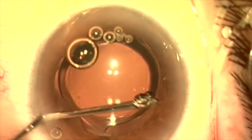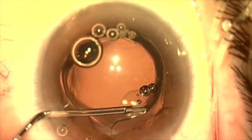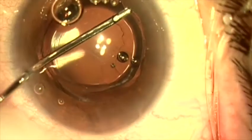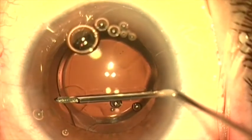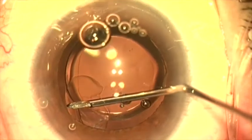Here I'm using a spatulated cannula to reopen the capsular bag. This is dispersive viscoelastic on this cannula. We'll then come from the other side and get under the anterior capsule rim and inject dispersive viscoelastic here as well.